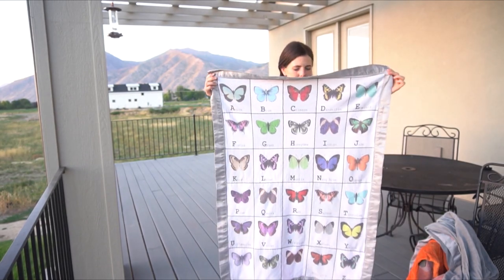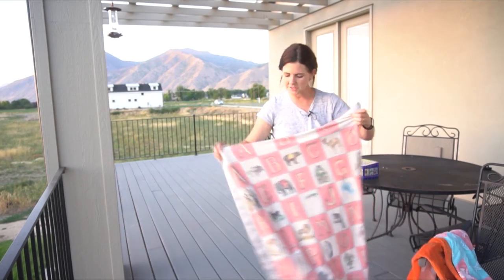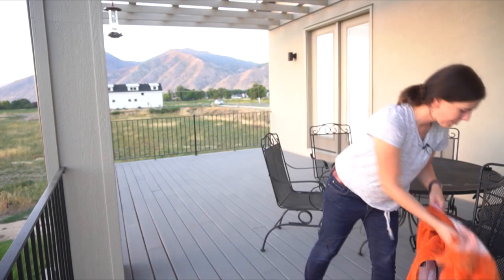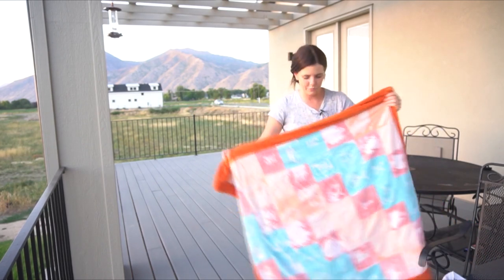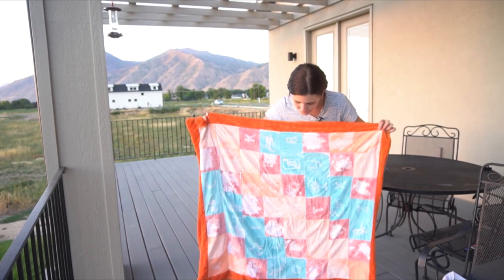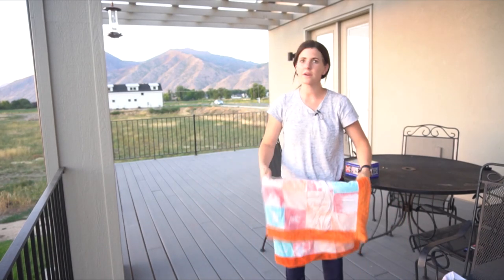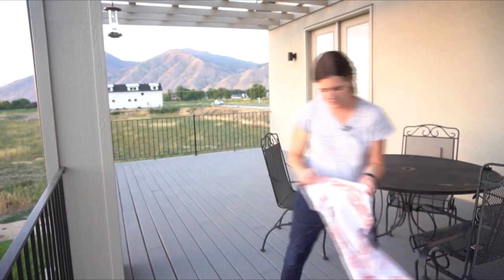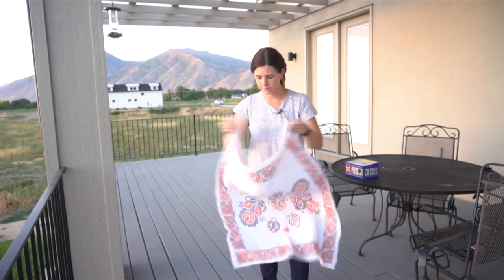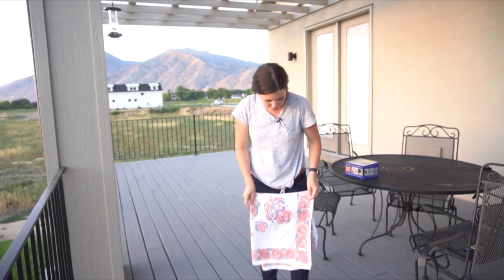Here are all the blankets I made: here's the butterfly alphabet, this is the vintage animal alphabet, and this is the first one I ever made — not with Spoon Flower, just using glue on fabric and acrylic paint. I do have a tutorial on how to do that and I'll put the link on the screen. My favorite is this muslin swaddle.